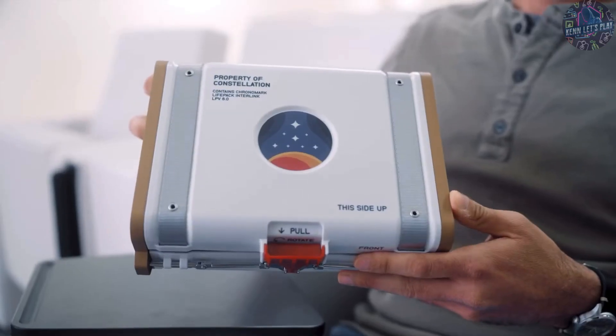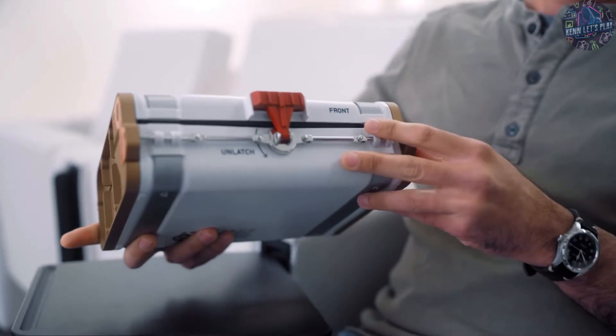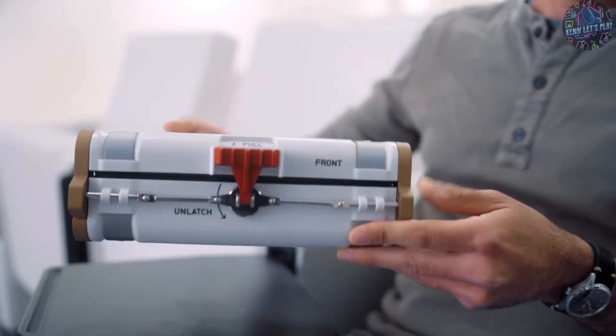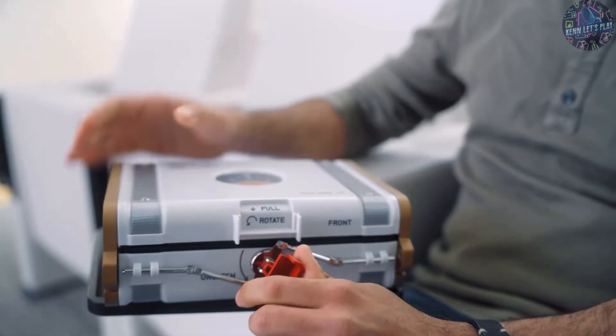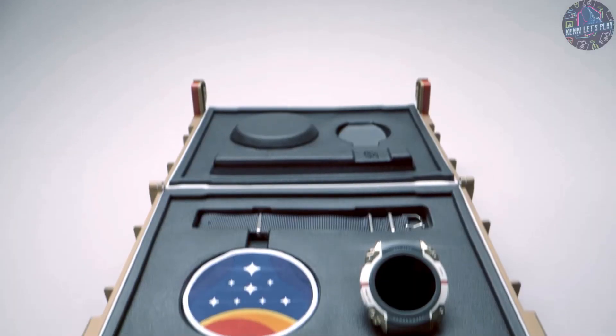And we've also designed this really cool case that it comes with. We really took as much care and designed this case as we did the watch. Our attention to detail in the game totally translates to this. Inspired by the cases that the astronauts used during the Apollo era to bring back samples from the moon. It's got an intricate locking mechanism, authentic, heavy technology, and comes with a Constellation patch.